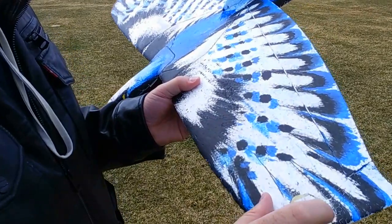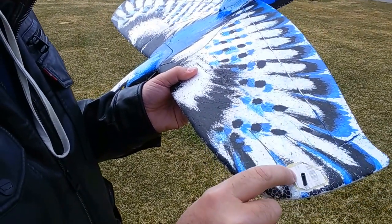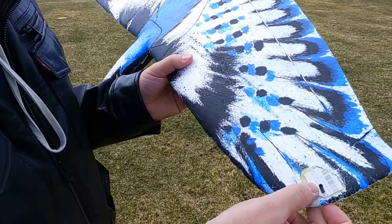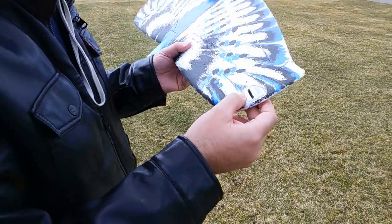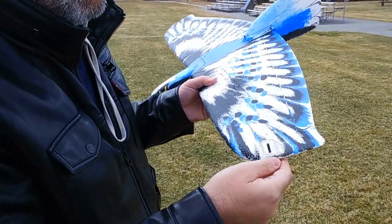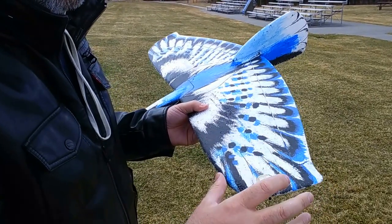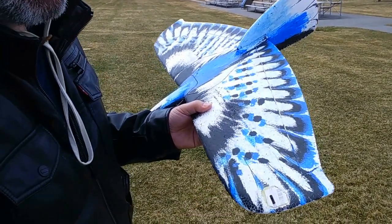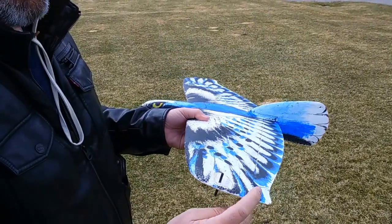What I did is I took the Dremel and sanded out a little slot there, ground it out to put this card on. It's like a credit card, but a little bit thinner than a credit card to save weight. I put Gorilla Glue underneath it with some water so it would expand up around, and then I used a razor blade to shave off the excess parts and make it nice and smooth.